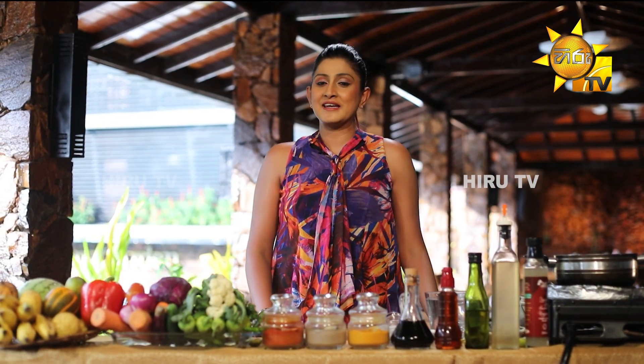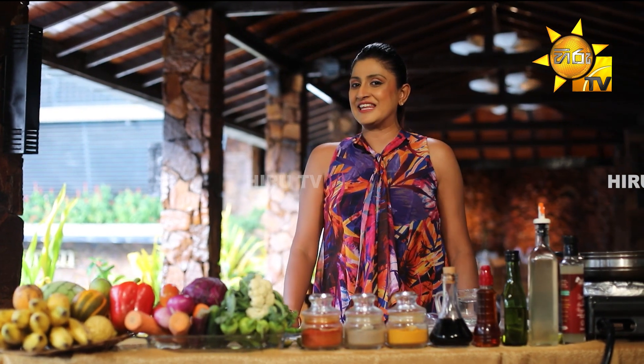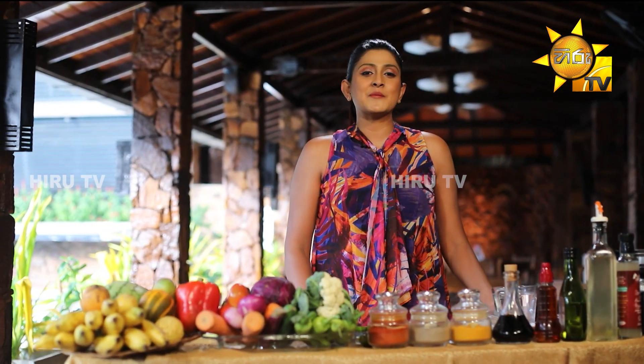A soup peca is made in the soup peca. When you have a soup peca, you can use it to make a soup peca.